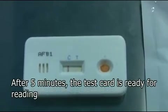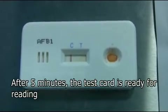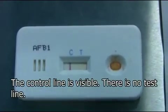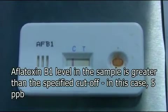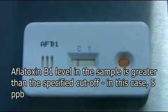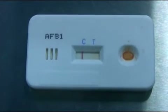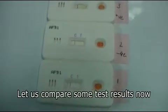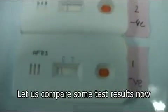Five minutes have gone by and we are now ready to read the result. As you can see, there is only a control line marked C and no test line, and this indicates the presence of aflatoxin above the specified cutoff. We used a 5 ppb kit, so this means that the aflatoxin level in the chili powder we tested is greater than 5 ppb.